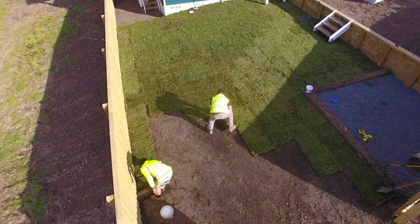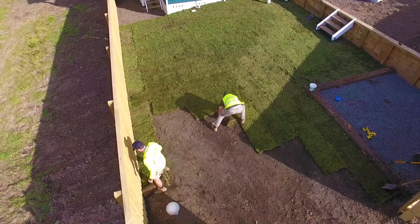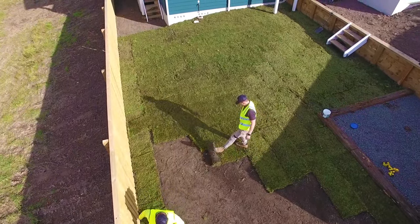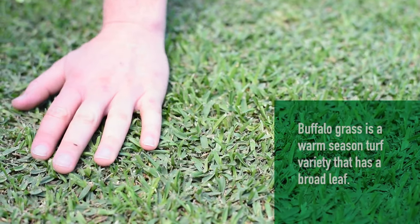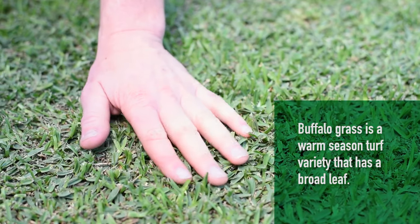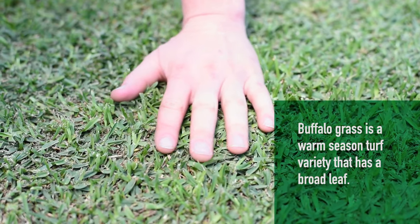Buffalo grasses are a great all-round turf variety with a number of key strengths that make them an ideal variety for many Australian backyards. Buffalo grass, known as St Augustine in the US, is a warm season grass that is commonly known as soft-leaf Buffalo in Australia.